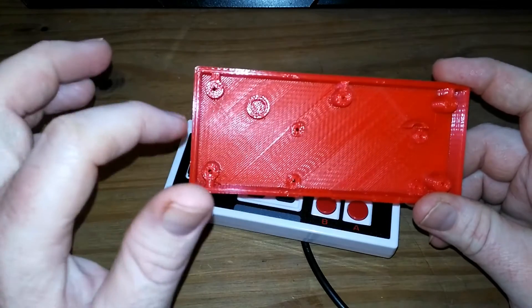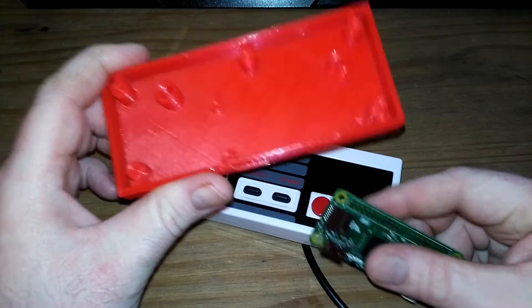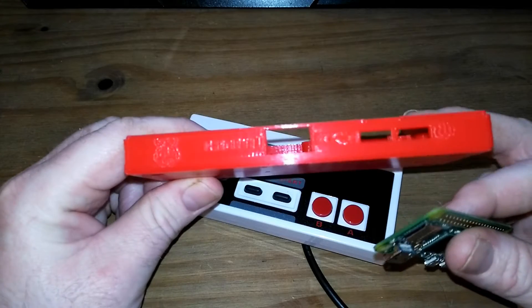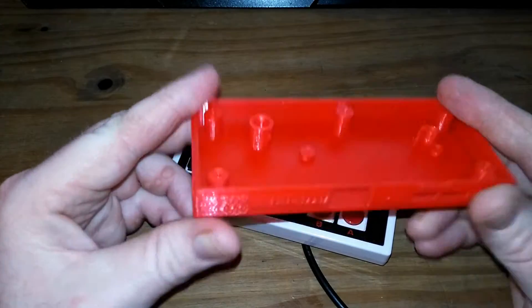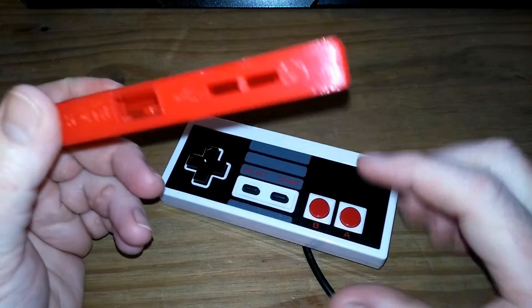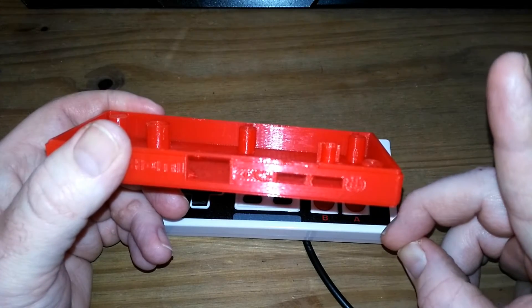He's got a tutorial on his channel that shows you how to wire up your Raspberry Pi to the controller. He's made about six of these bases, maybe more, for giveaways on his channel for people who comment that they want one. He made me this one special in red, and I love red. I suggest you go to his channel and look up the tutorial — the link is up here.